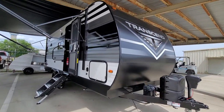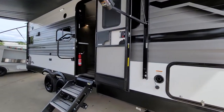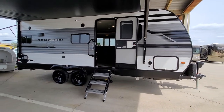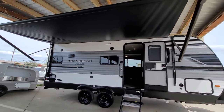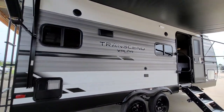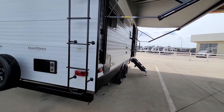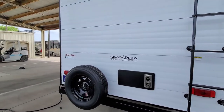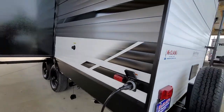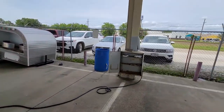We've got our 2021 Grand Design 200 MK Transcend Explorer ready to go today. Solid steps are installed, full electric awnings are out and open. It just came out of the wash. There's a Furion cable — it comes with it — plugged into 30 amps.